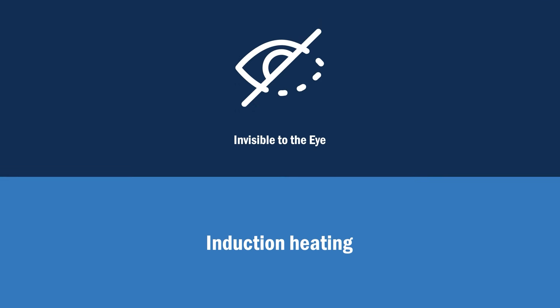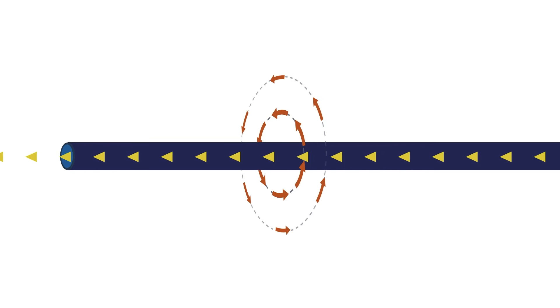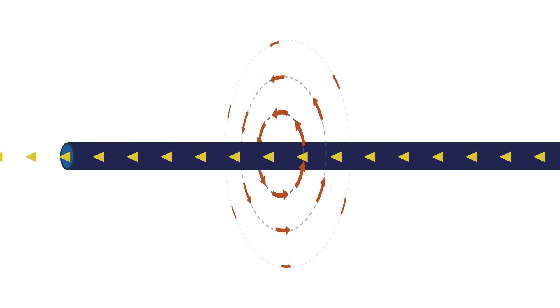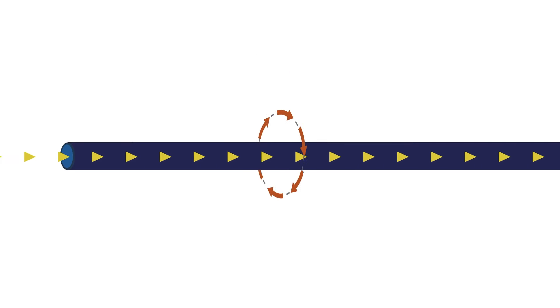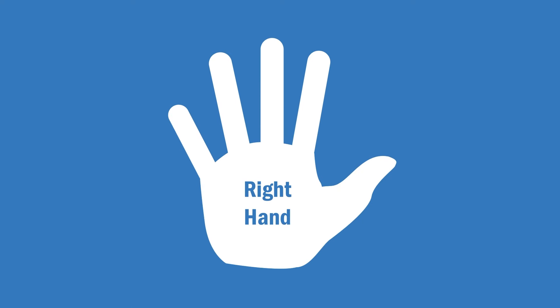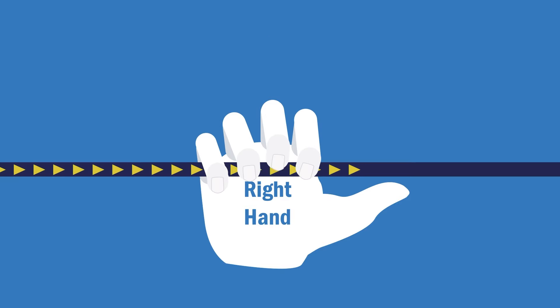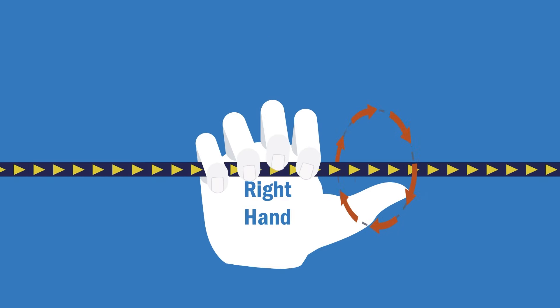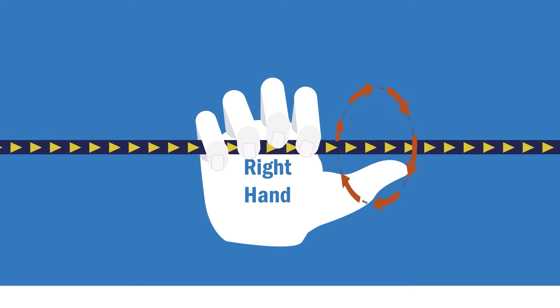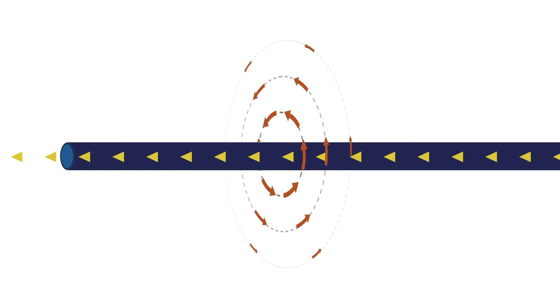Since the induction process is invisible to the eye, we'll depict the basics of how it works in the following illustrations. When electrical current flows through a copper conductor, it produces a magnetic field around the conductor. The direction of the magnetic field depends on the direction of the electrical current. You can identify the direction by pointing your right thumb in the direction of the current in the conductor and curling your fingers — your fingers curl in the same direction as the magnetic field. The more current that flows through the conductor, the bigger and stronger the magnetic field around the conductor will be.